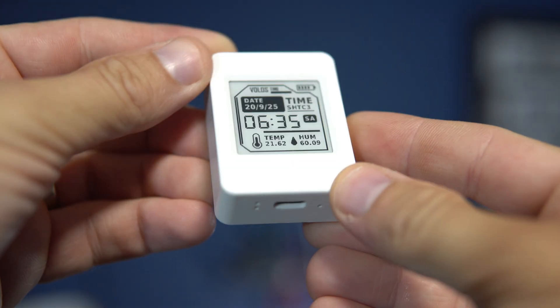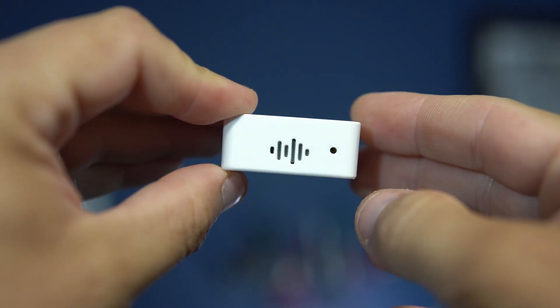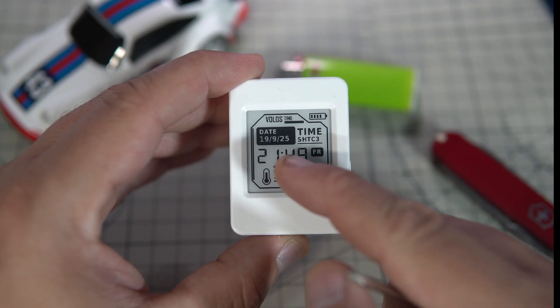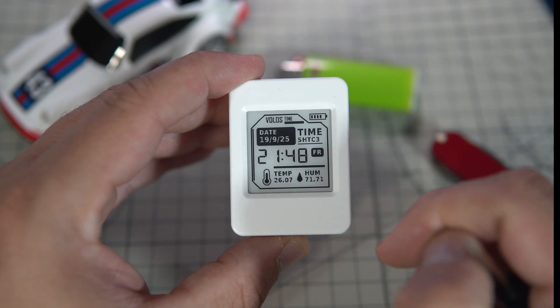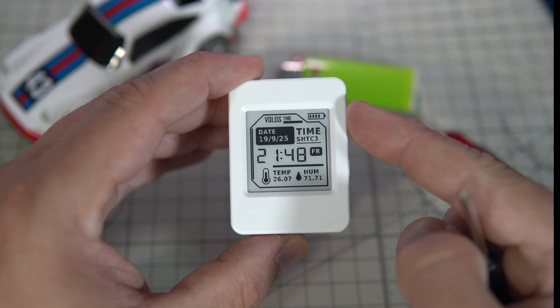In this project ESP32 spends most of the time in deep sleep. It wakes up every 60 seconds, reads the time, temperature, humidity, voltage of battery, updates the screen and then goes back to sleep.